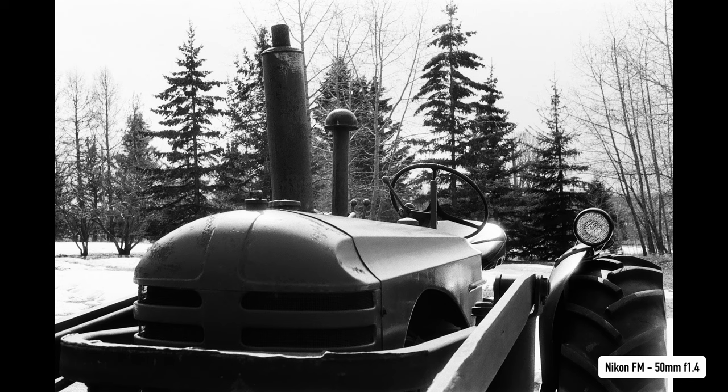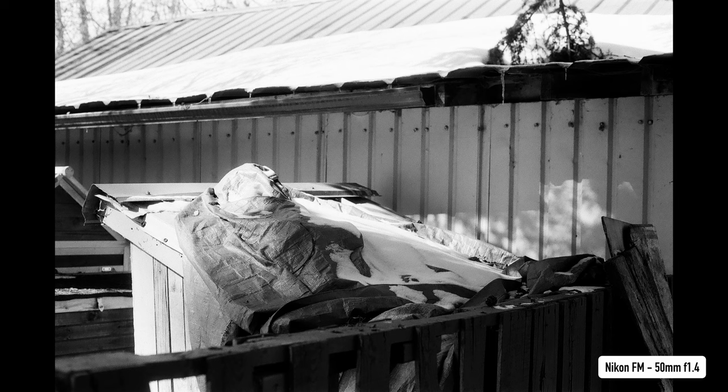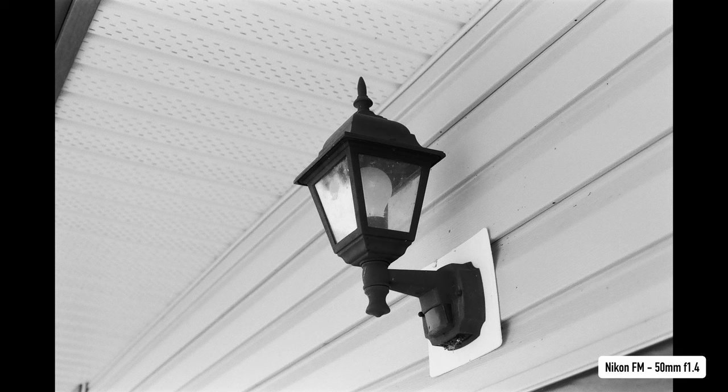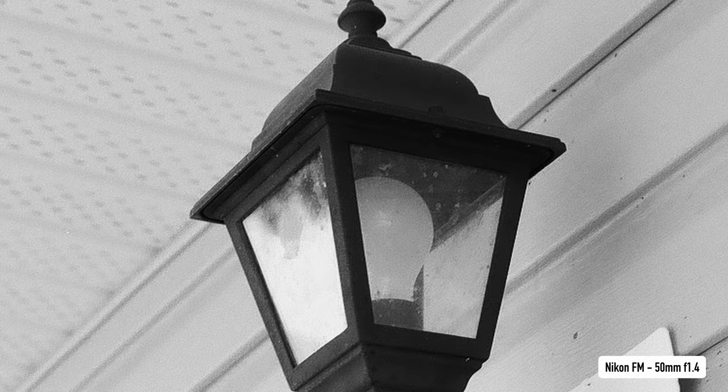One thing I noticed, especially around highlighting areas on the negative, was a bit of halation — more halation than I'm typically accustomed to from black and white film stocks. This possibly plays into that feeling of an old-time, more classic look that I was describing. Now, for being a classic cubic grain film stock, the grain holds its own very well compared to other 100-speed film stocks. It's present in the image but far from overwhelming — it's quite fine and not very large. The film also has excellent sharpness, easily rivaling some of the more expensive film stocks on the market.